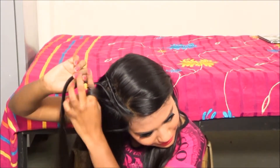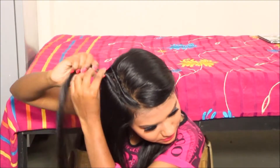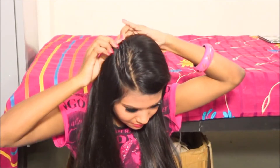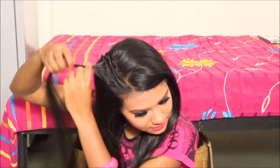Now I'm going to do the second combrow. I twisted it and messed up a little bit, so I'm picking up a little more hair and twisting it like that. Now I'll take my bobby pin and secure the combrow.